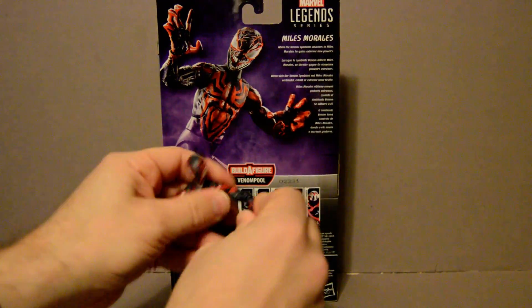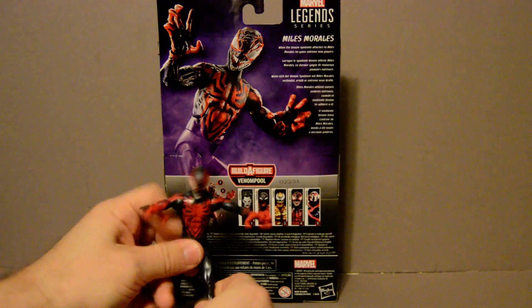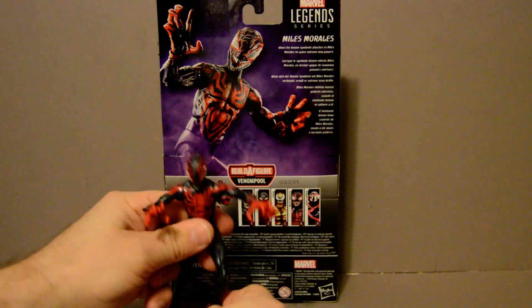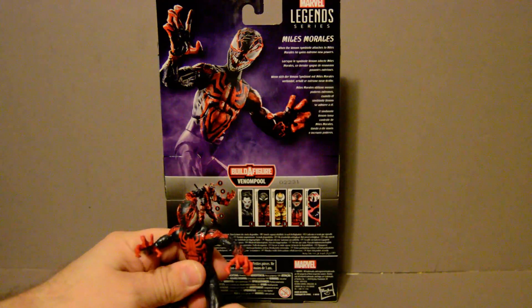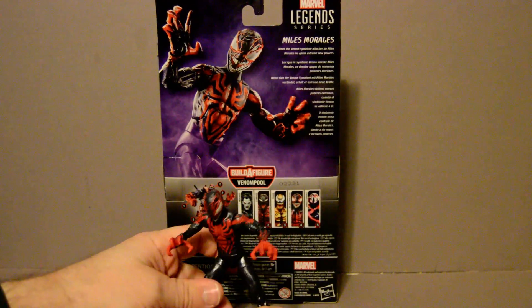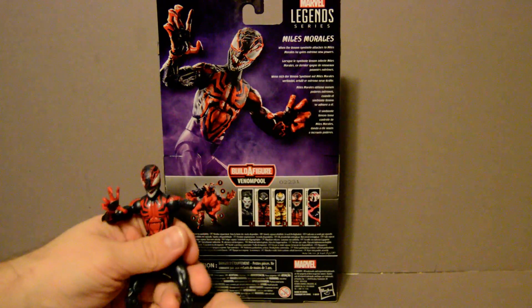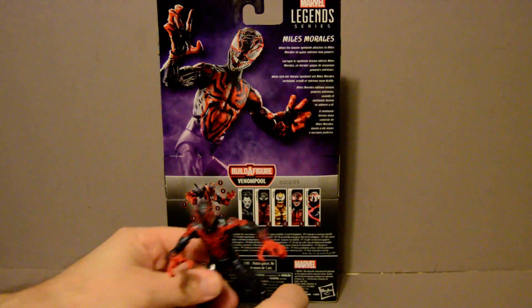I'm not too sure if this is right. For all we know they just picked it because Venom Pool is the main antagonist character — it seems that most of the Build-A-Figures are either antagonists of whoever's on the figures. That kind of seems to be how they go. But either way, let's get to the figure.